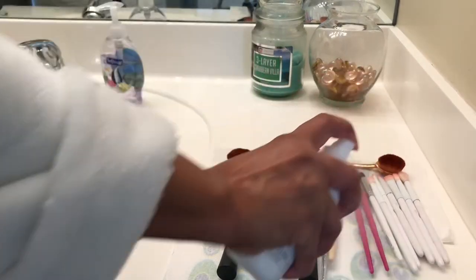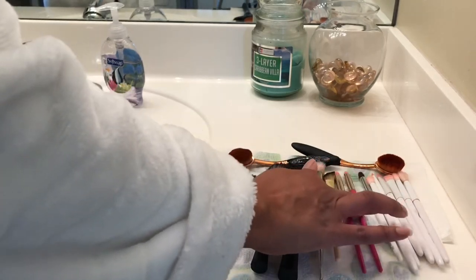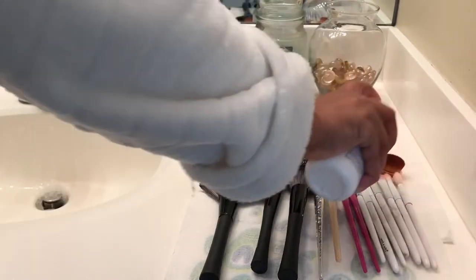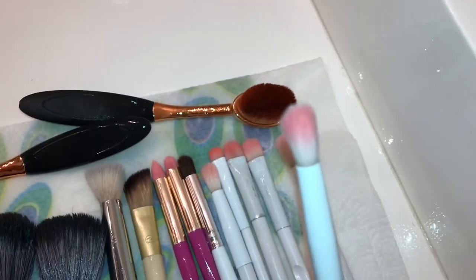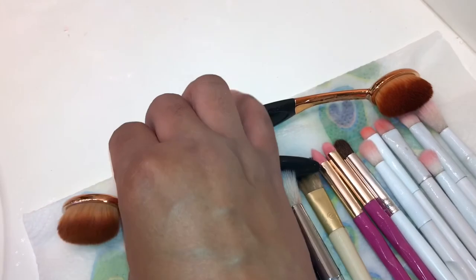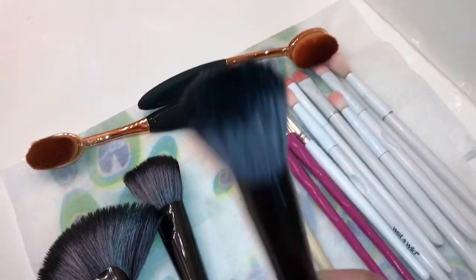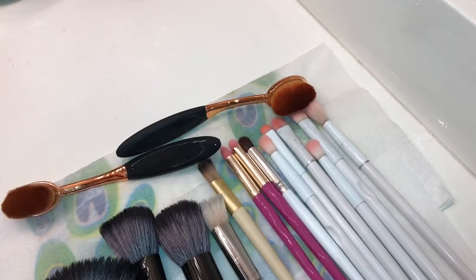When that bottle's empty I'll just refill it with 70% alcohol. I also spray my eyeshadow palettes and stuff like that — when stuff gets old and is just sitting around, it needs to be disinfected too. So there you have it — most of those brushes came clean like new, some didn't, but they're clean for use again. Thank you for watching.